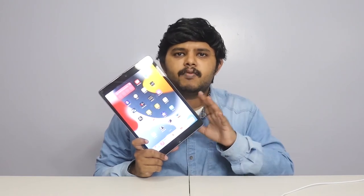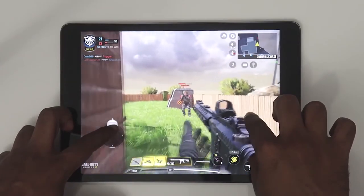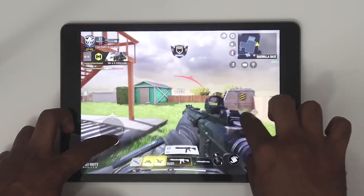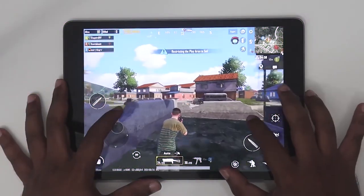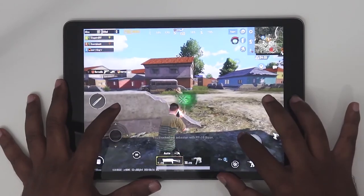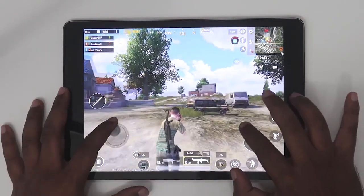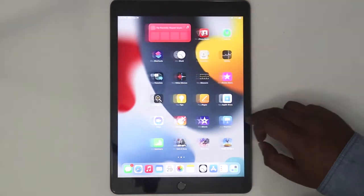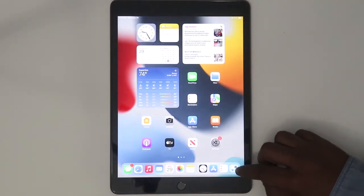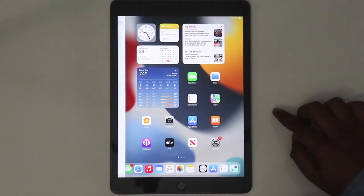In our channel, we have done a gaming review. We tested easy games on this device — Free Fire, Call of Duty — and it handles them well. This is easy to handle. Multi-tasking is one of its key features. Apple is very thoughtful with multi-tasking options.